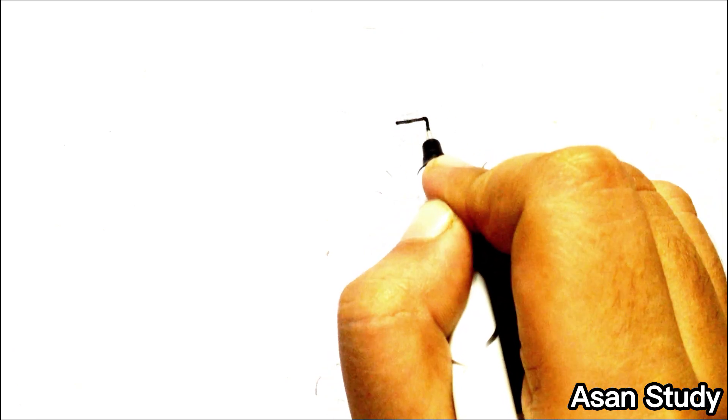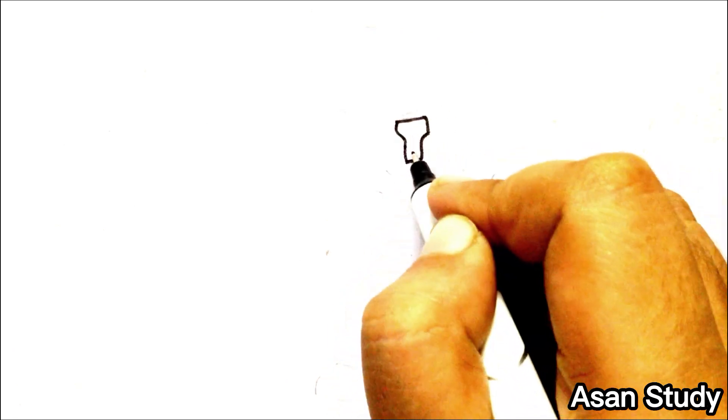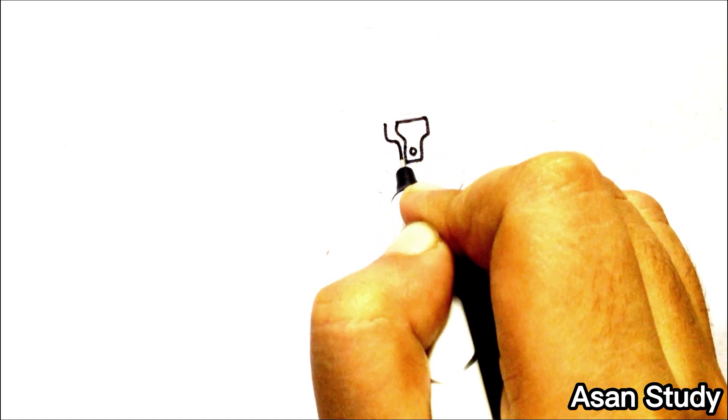Hello everyone, welcome to science study. Today we will learn to draw Cameraman from Skibidi Toilet in an extremely easy way.